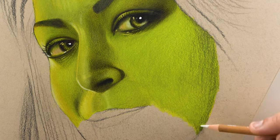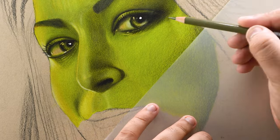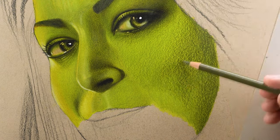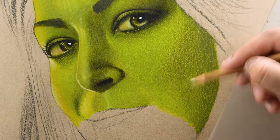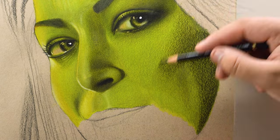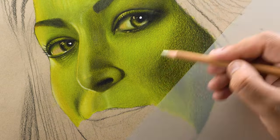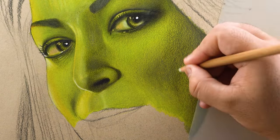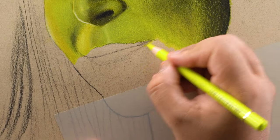Moving on to the right cheek — after adding and blending both base colors, I filled the shadowed portions using 173, but due to hastiness I filled them very roughly with a thick tip, which resulted in a textured surface. Make sure you don't repeat that mistake. I tried to correct it by adding and blending a few more layers using 173 and 199, but as I always say in my graphite drawings, it's better to give the paper a proper base before adding dark shades.